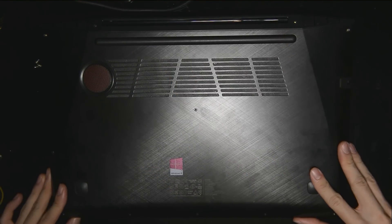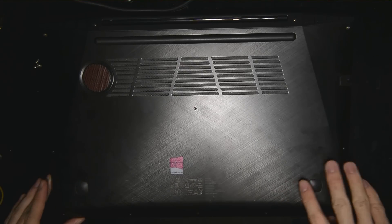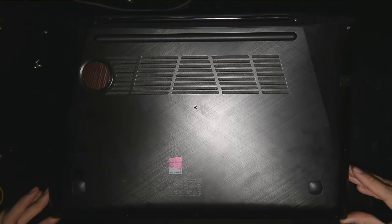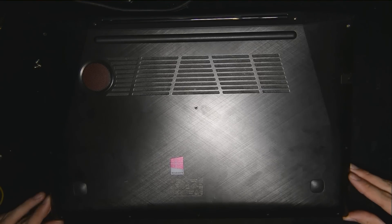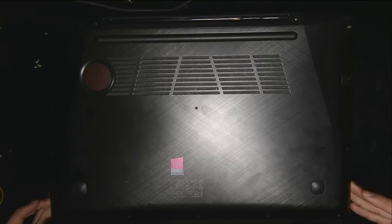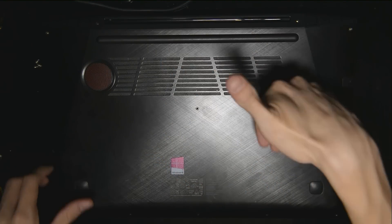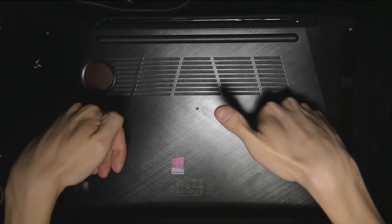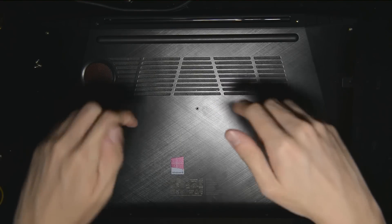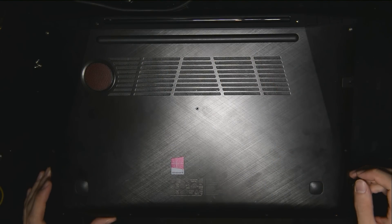Once you take all these screws out, you're going to slowly pry it open from the bottom and then you'll realize it will clip open like that. Then you realize the laptop doesn't fully open — it's like something's pulling it down. Do not worry, because what's happening is that this edge here is curved in. So what you're going to do is push out and then lift it up. If you do not do that, you're going to force it and break some of the clips, which happened to me.